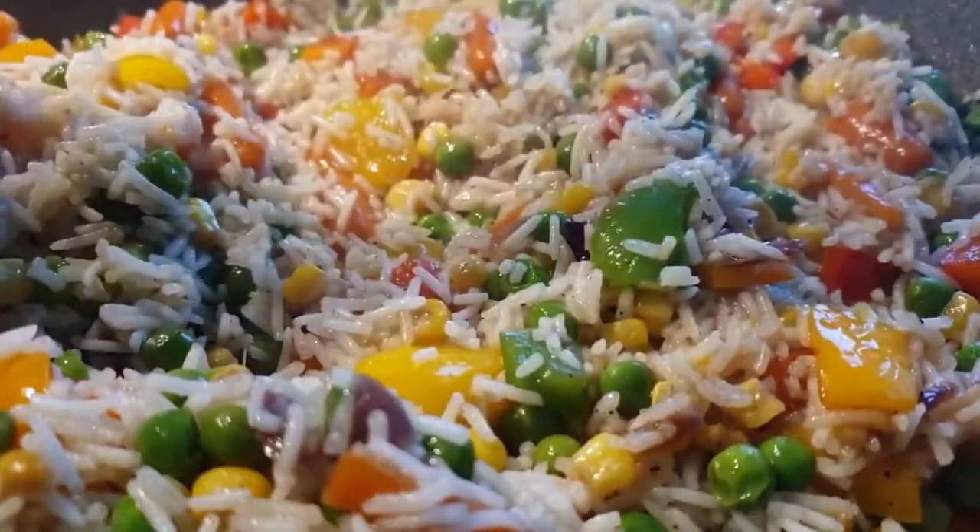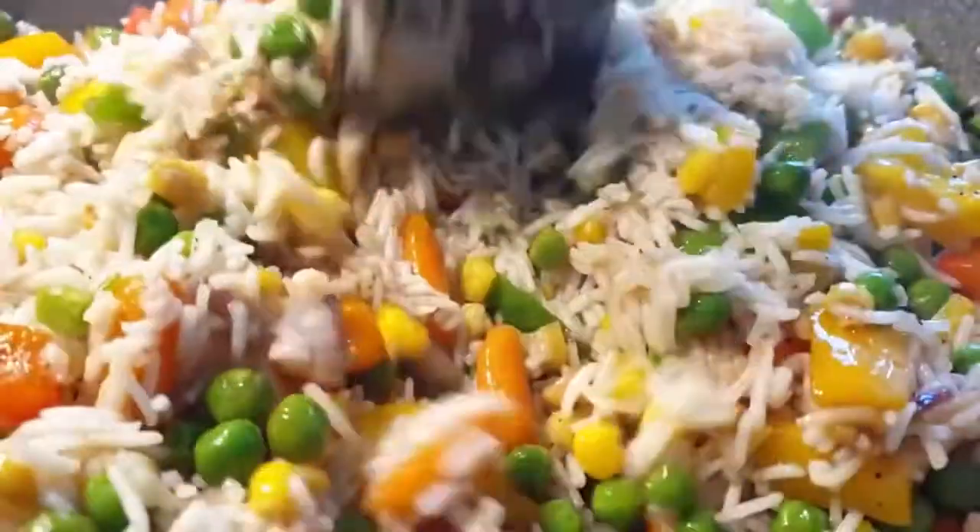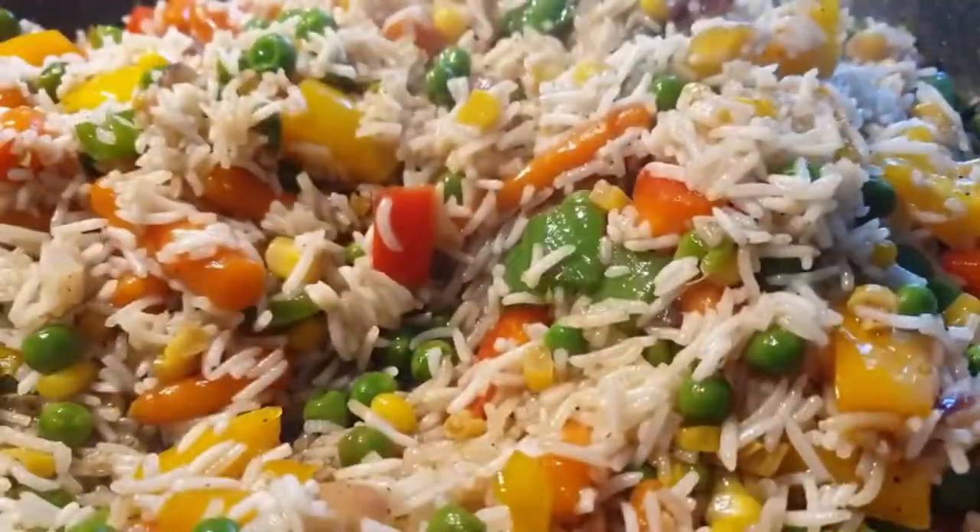Welcome back. Today we'll be making this simple but delicious vegetable rice. If you haven't subscribed, please consider subscribing and turning on your notifications. Now let's get started.